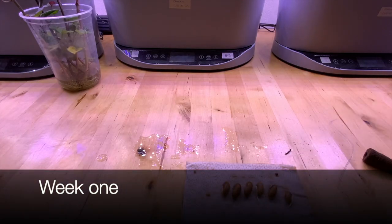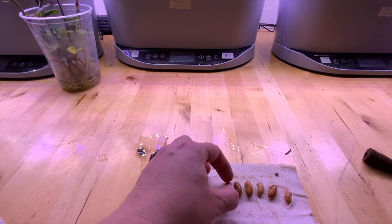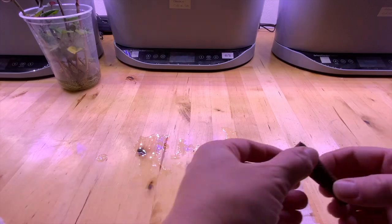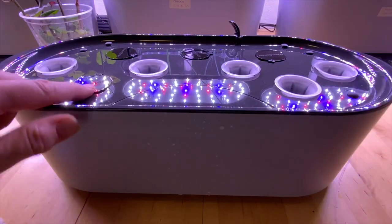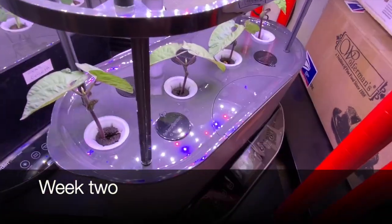I don't normally have trouble growing beans, but sometimes in an AeroGarden they can be a little hard to start. If you find the information in my videos helpful, I'd appreciate it if you'd subscribe if you have not already, and hit the like button. It helps me get found by others, and let's share the love of hydroponics.